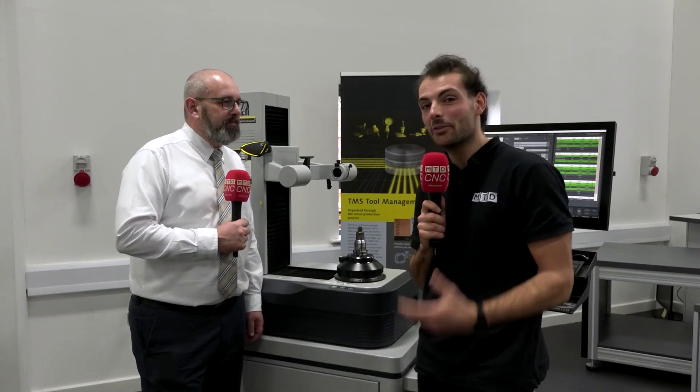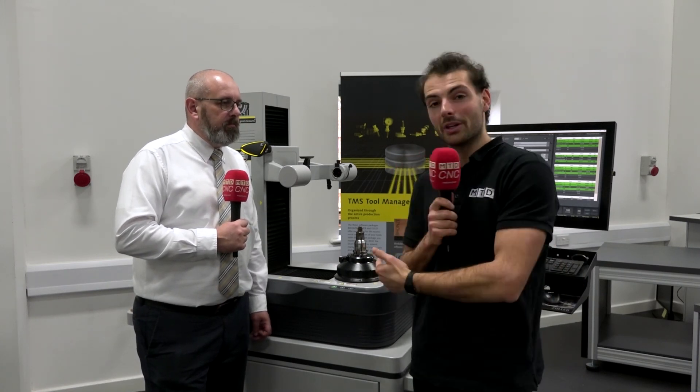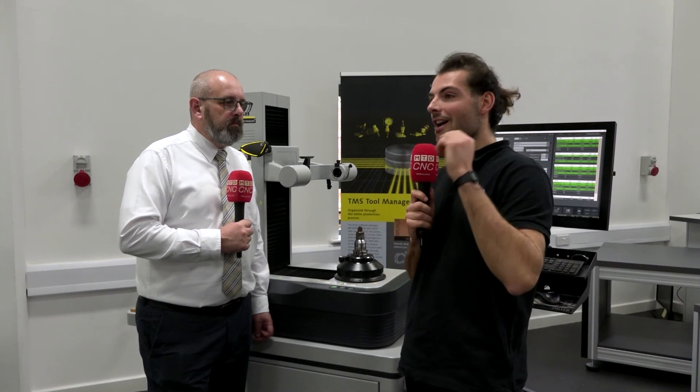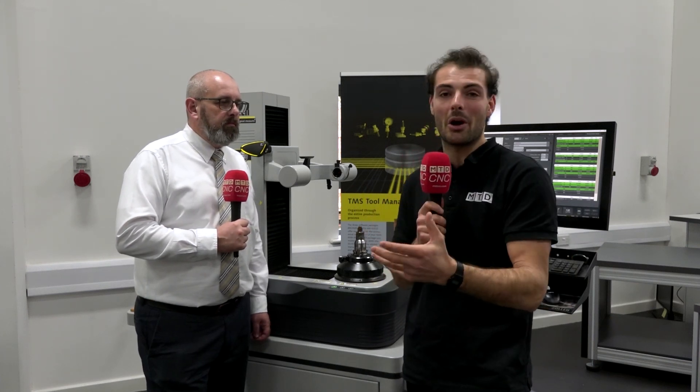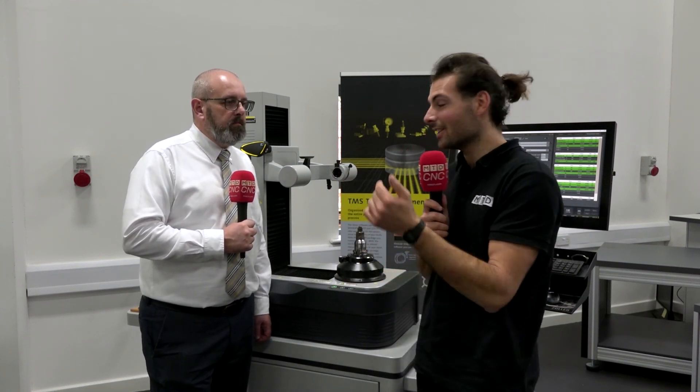Thank you very much, Andy. If you're interested in making sure your manufacturing processes are closed loop and you want to control the tool setting process — meaning your skilled workforce can work on the more complex problems of making good parts on a machine tool — get in touch with Andy from Zola and have a look at one of these presetters, because they might be for you.